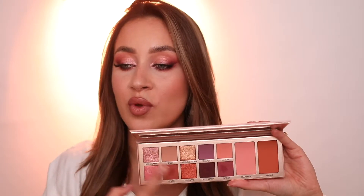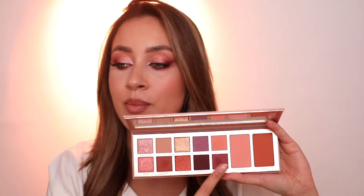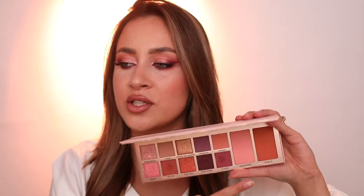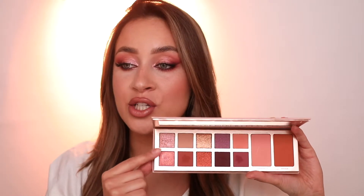We are going to create this eyeshadow look with this beautiful palette, and it comes with 10 different eyeshadow shades, a bronzer, and a blush. I haven't tried the blush and the bronzer yet, but I have tried the eyeshadows and they are beautiful — especially the shimmer shades.